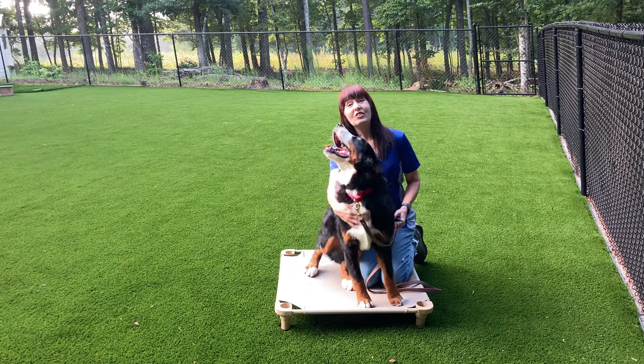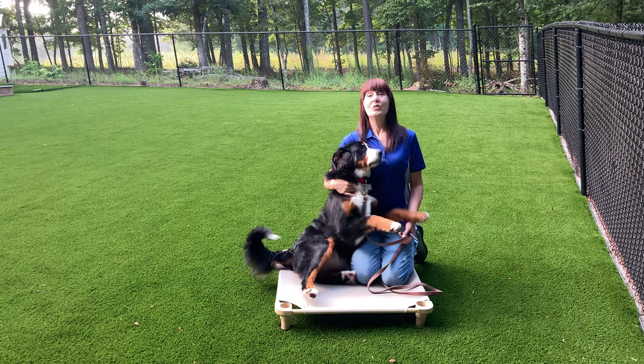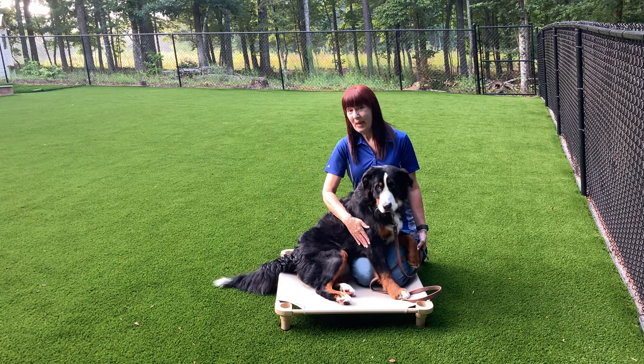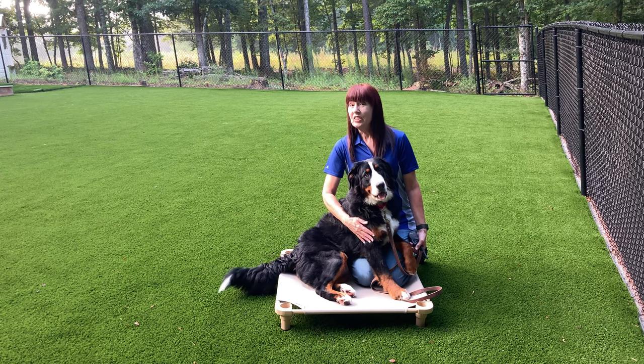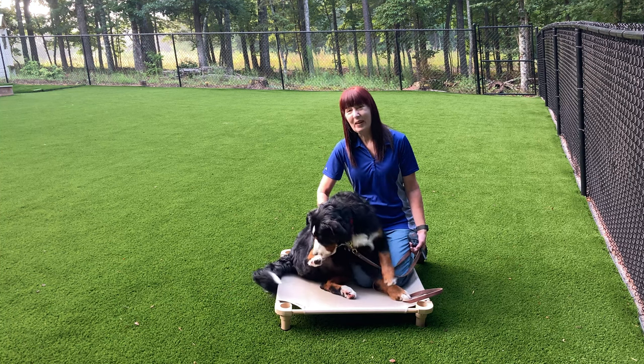Join us. It is day two of Jazz's two-week board and train. Today she's going to be introduced to the recall command 'come' and also her place command, and she's going to be continuing with her walking command which is 'follow' and her release command.